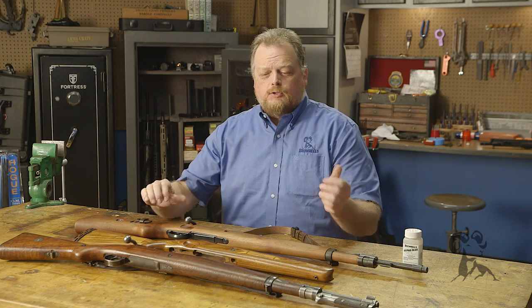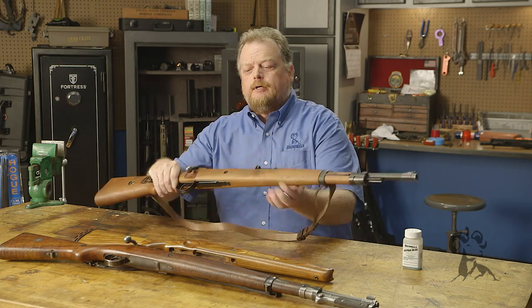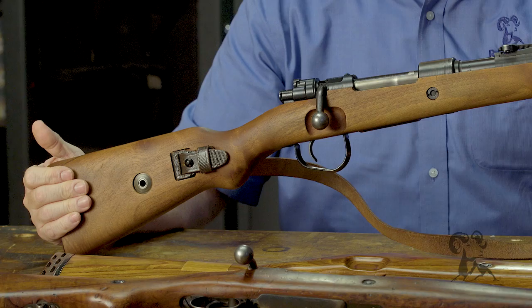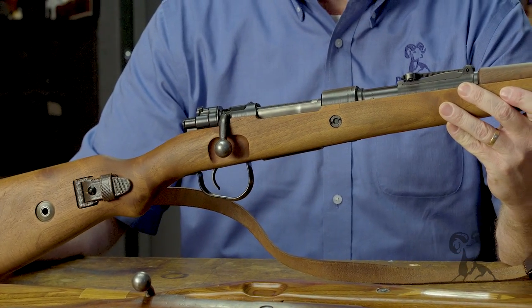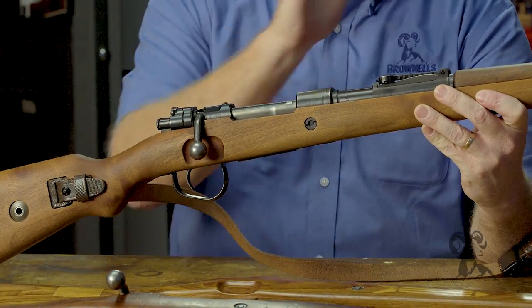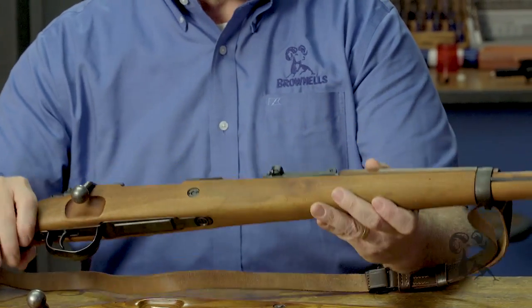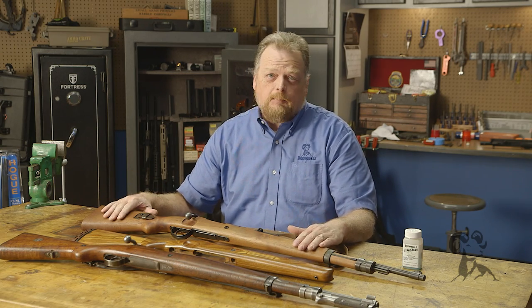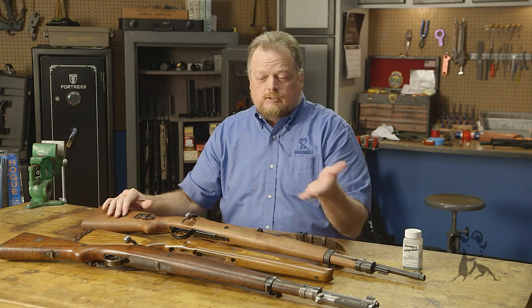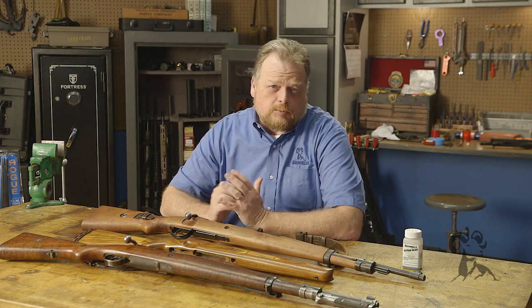For many years it was very common for people to take a military surplus Mauser rifle — and here's my Mauser, this is what I remilitarized — so they would start off looking something like this. Because surplus military Mausers on the US market were very plentiful and very cheap, folks would chop the stock, maybe shorten the barrel, remove the military sights, and turn them into a deer gun. For a long time that actually made economic sense, as opposed to going to a gun store and just buying yourself a bolt-action rifle.